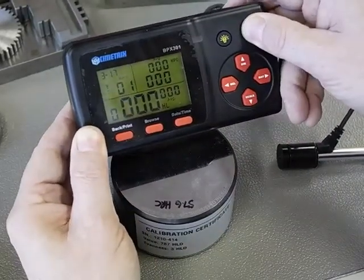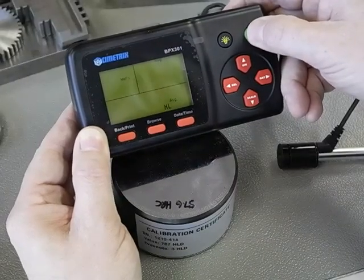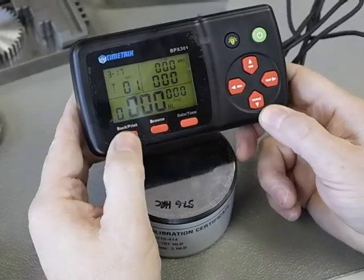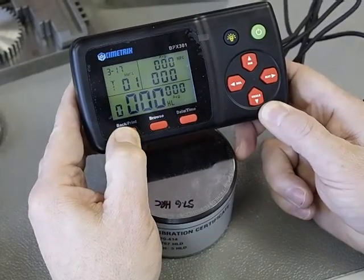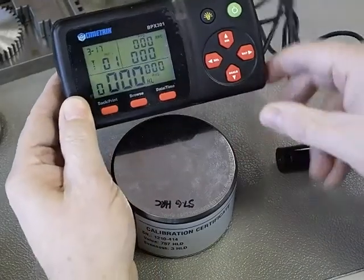Now if you had powered on fresh, your state would be with everything set at zero. Even so, to go into calibration you must hold the back print button down until the zero here flashes. Now we are in calibration mode.